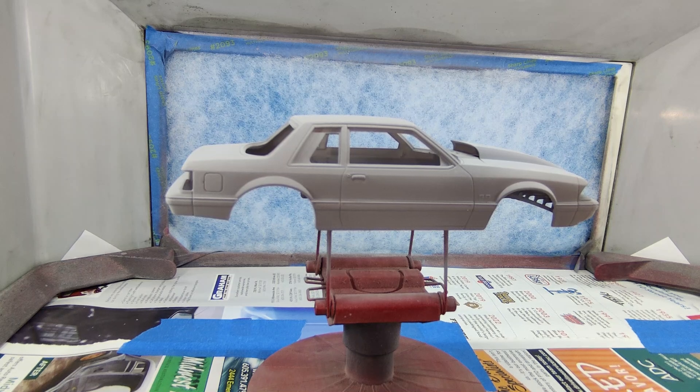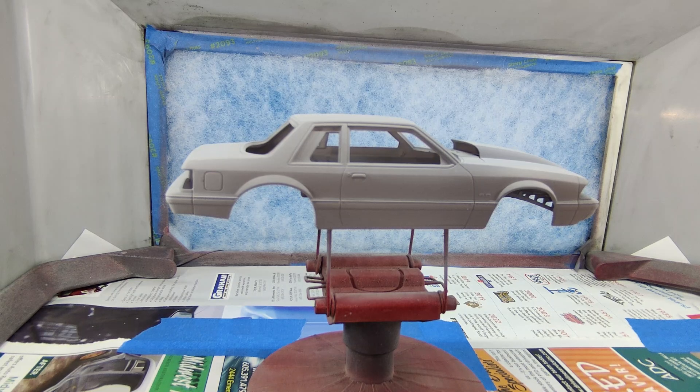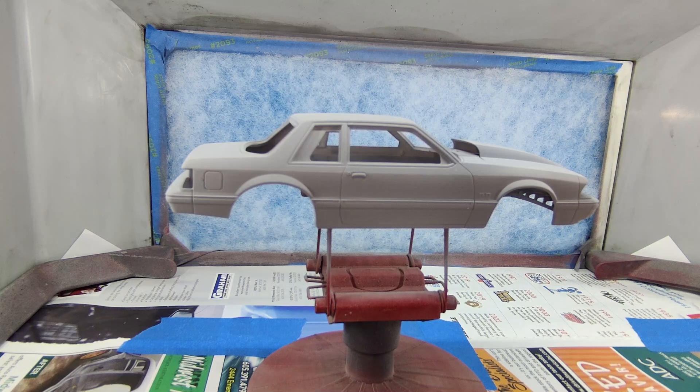I wanted to get this body painted before winter shows up, so this is one of probably two or three that I'm going to have painted before wintertime, so that at least I can work on some of those when the cold months arrive and I can't spray. This is the Revell Mustang GT 5.0 — well, Mustang 5.0 — packaged as a drag car, but that's not what I'm building it as. I'm building it as a street car.